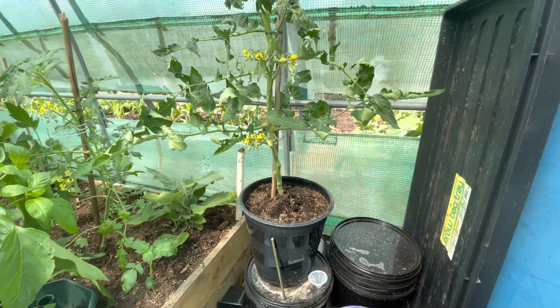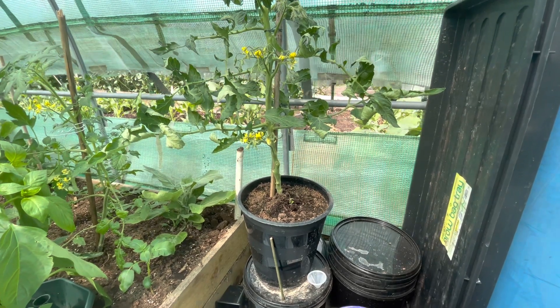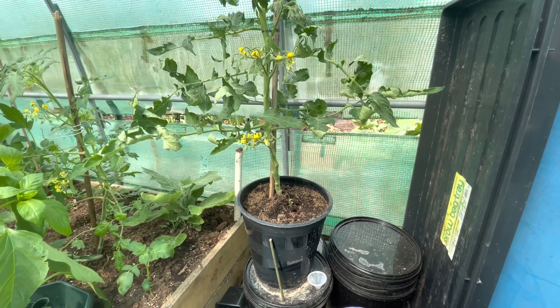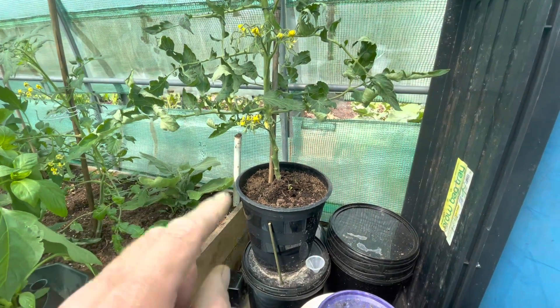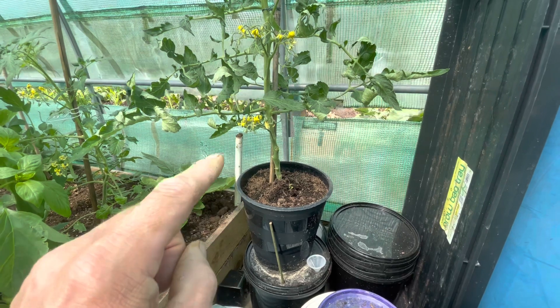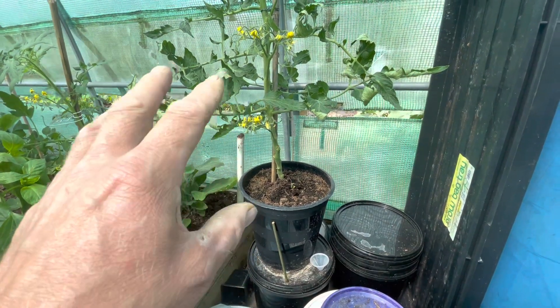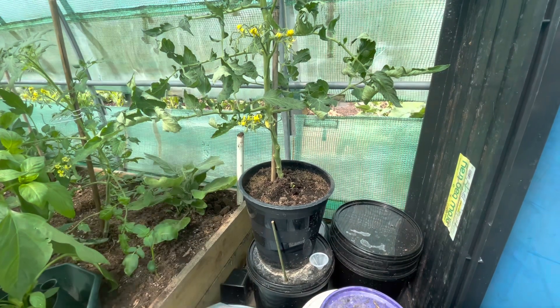I'm really happy and I'll give you another update when the fruit starts to develop and when I'm picking it. I'm not going to water this — just feed it once or twice a week through the top. I've only given it one feed so far, but now the flowers are coming on I'm giving it once a week.